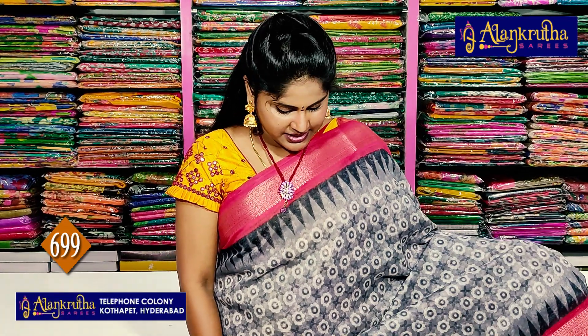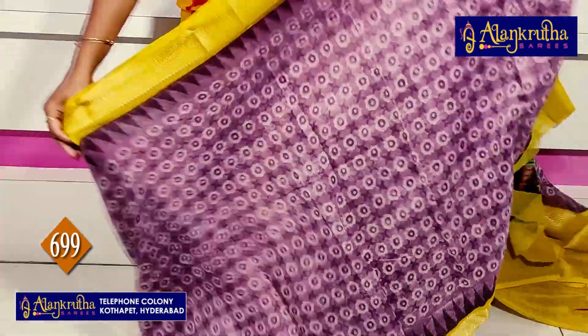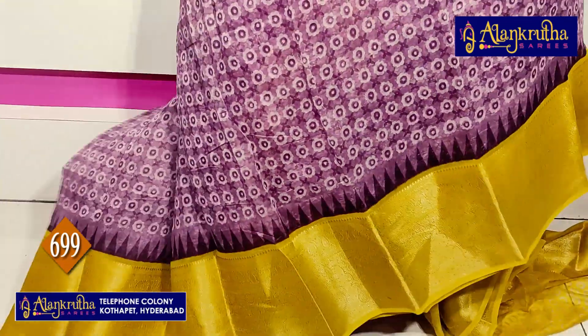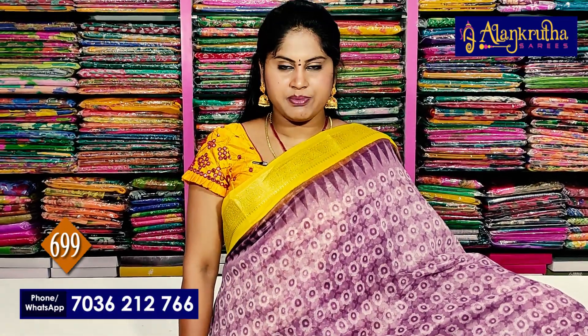699 rupees is the saree cost. This next color is yellow, and the other one is a different light purple shade.